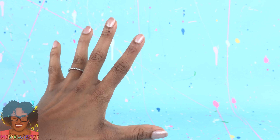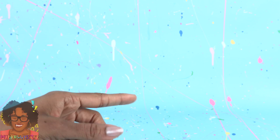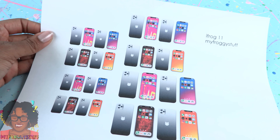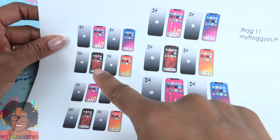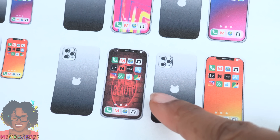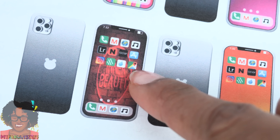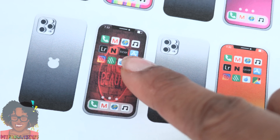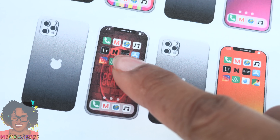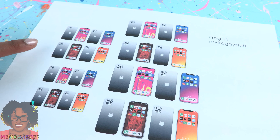Have you seen the iPhone 11? The Pro Max has three cameras, so we have to make one in miniature. I spent the morning making a new printable - the iFrog 11. We made phones with four different wallpapers. You can see a few apps inspired by popular ones, like Google Maps. uCar is like our version of Uber. We have Mail, Netflix, and Instagram.